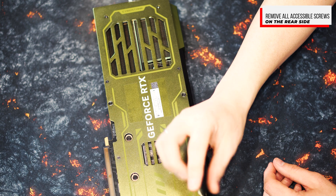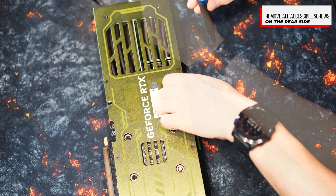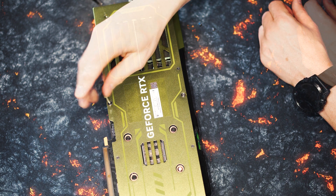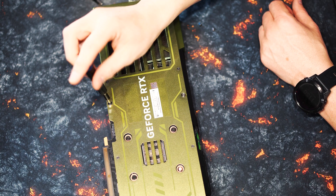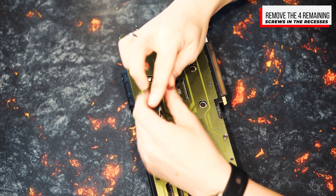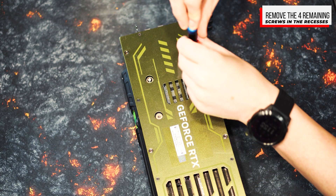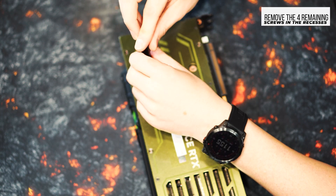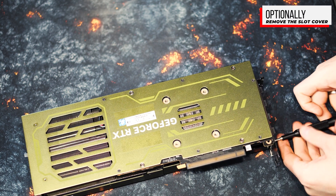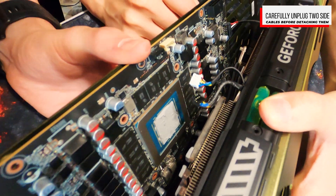Carefully remove all the screws that connect the cooler to the graphics card. Keep them in a safe place so you don't lose them and can use them if you need to remount the cooler. Remember that you have to disconnect a total of three cables for fans and the RGB lighting of the heatsink — disconnect these cables very carefully to avoid damage. You really need to be patient here and you may need tools such as tweezers. After you have removed all the screws, you can carefully detach the cooler from the GPU. This may require some force, but be very patient and take care not to apply too much pressure so as not to damage the sensitive components. The card is held in place quite well by the thermal paste between the GPU and the heatsink, as well as the thermal pads, so be very gentle here.